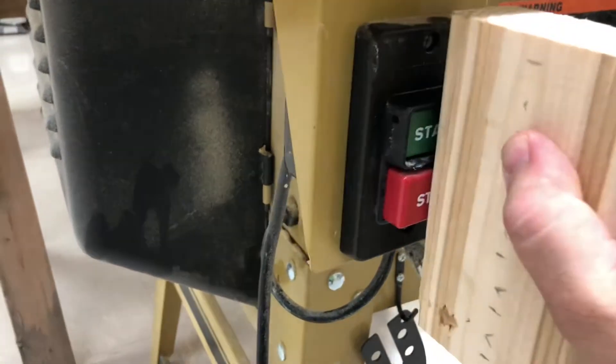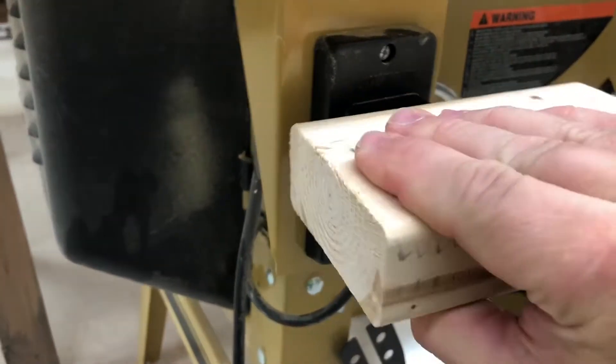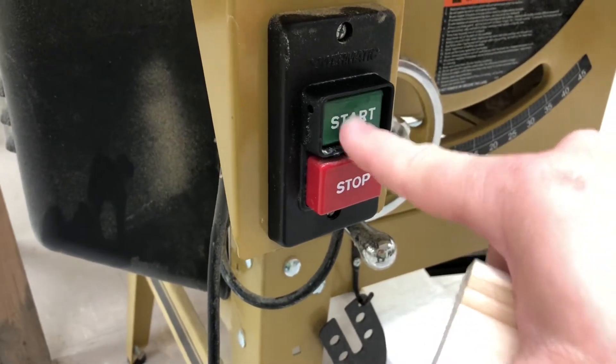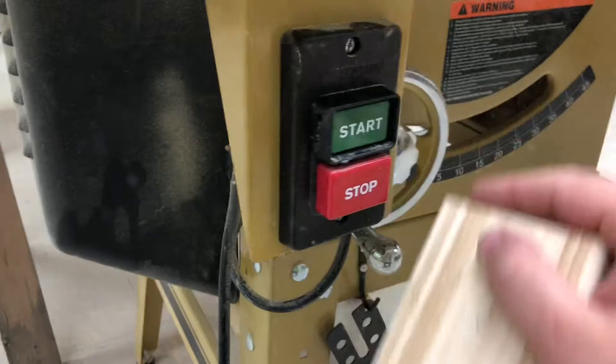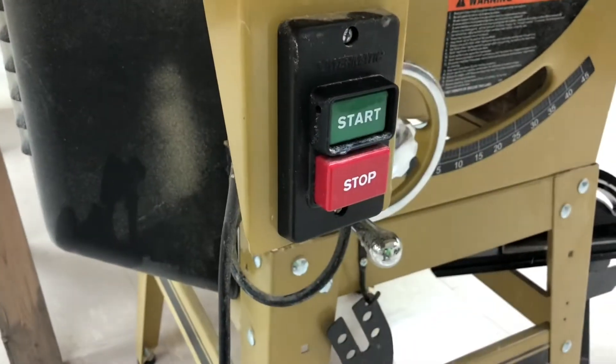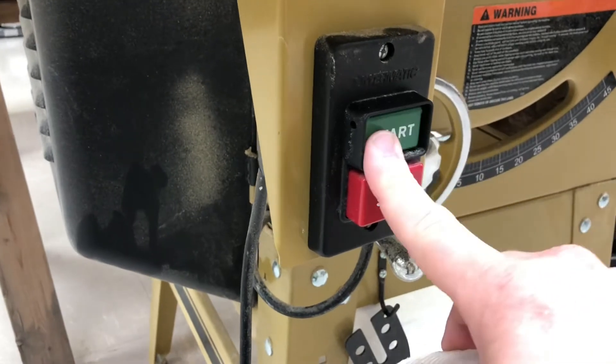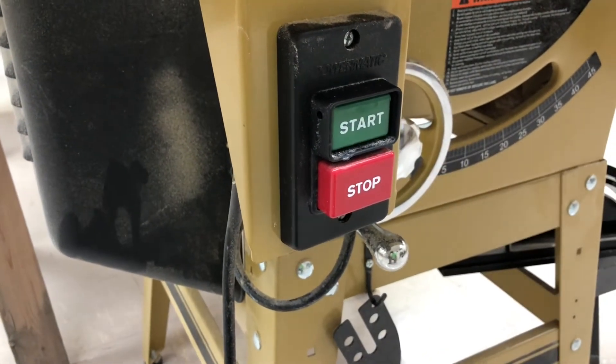When it comes to accidentally turning it on, I cannot turn this on without pushing the button to protect the switch, because I cannot accidentally push the start button without pushing the switch straight in.